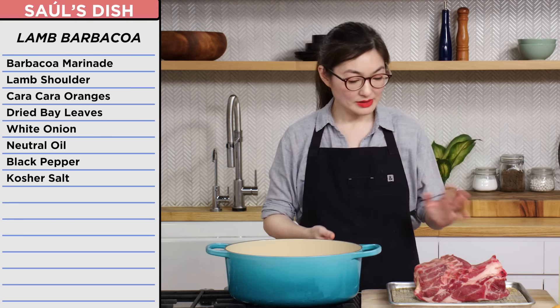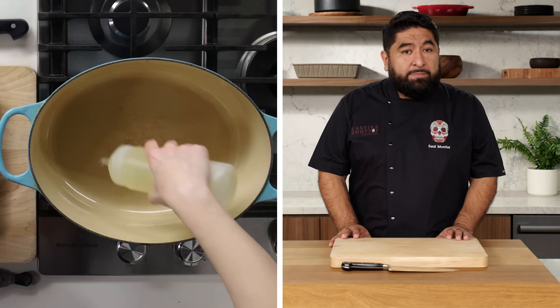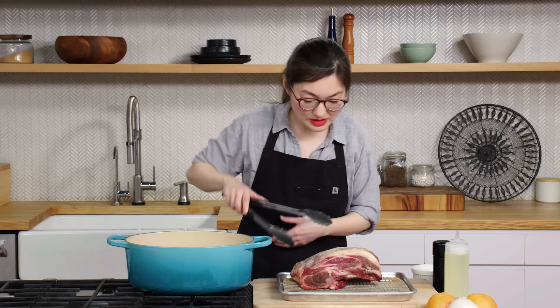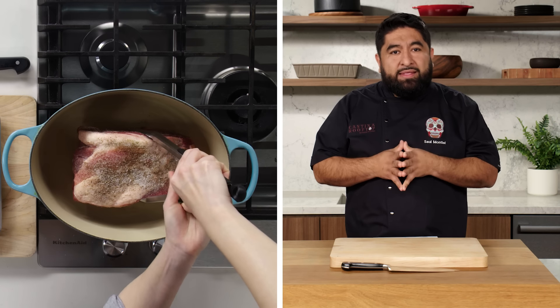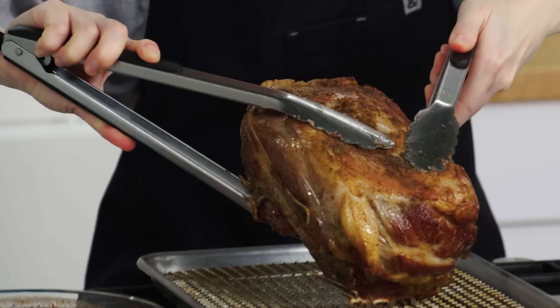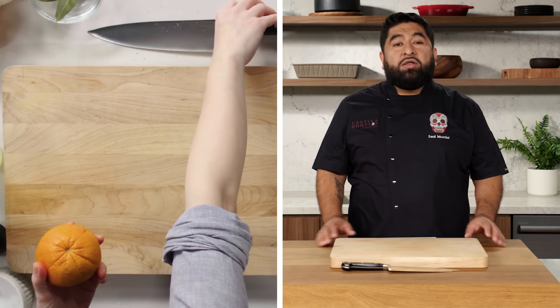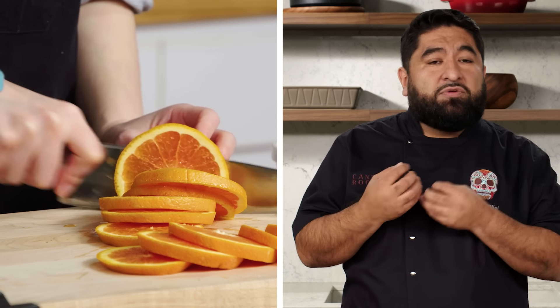Continuing on with our lamb barbacoa, we're going to prep the meat. Salt and pepper. Your next step is searing the meat. Once you sear your meat, that means you bring out the flavors of the lamb even better. One of the reasons why we're using orange is it's going to cut a little bit of the gaminess from the lamb.